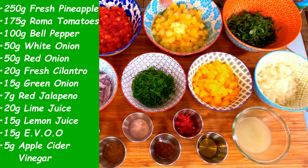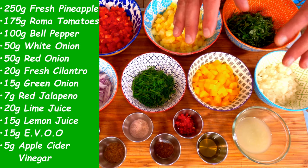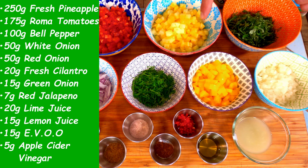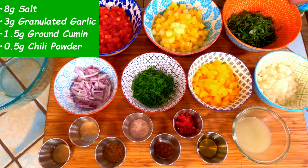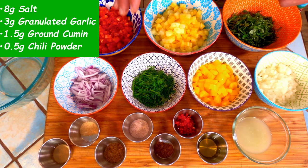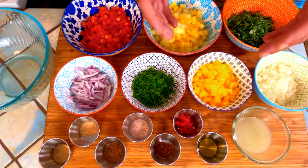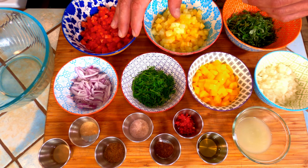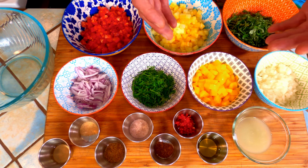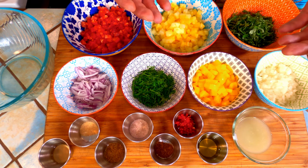I've already gone ahead and cut up everything we're going to need today. I have a couple of quick notes. I recommend using fresh pineapple over canned because it has a much better acidity. I also recommend using Roma tomatoes for any salsa in general because they have a much lower moisture content. This means that your salsa is going to be a lot less watery. If you don't have Roma tomatoes, just simply dice your tomatoes and put them in a strainer for a few minutes so that they can release some of their excess moisture.